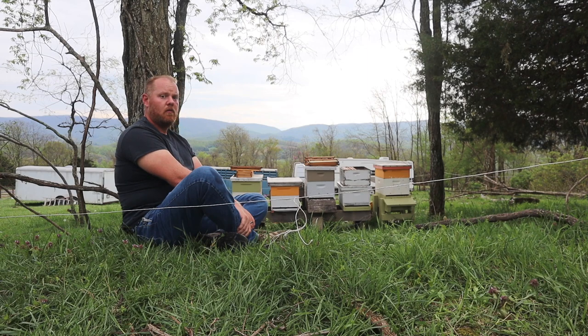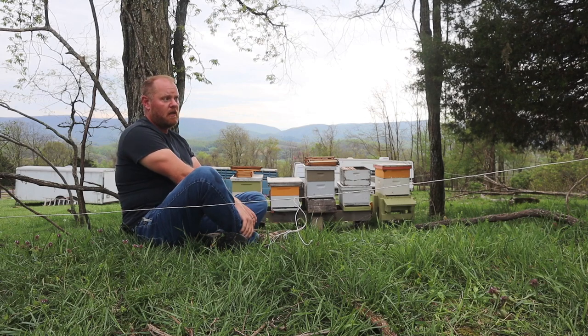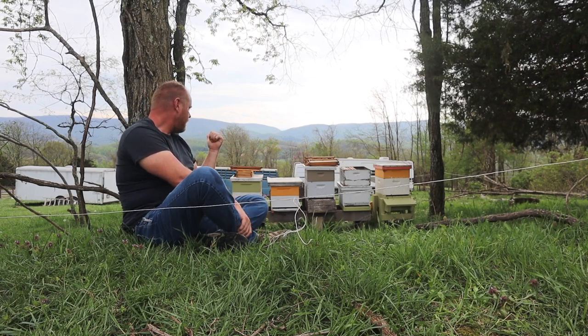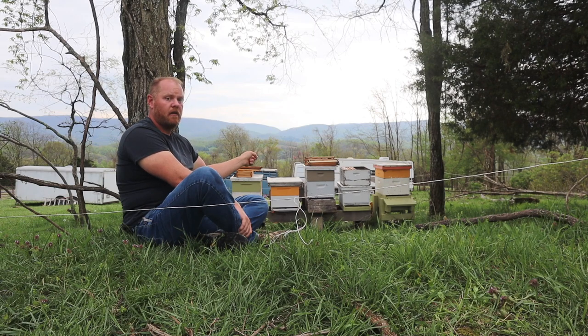Which is really cool. I'm excited because next year we'll get twice the honey that we had — or more. So I just got up here to check on them. We went to church this morning, came back and had lunch, and I just now made it up here.